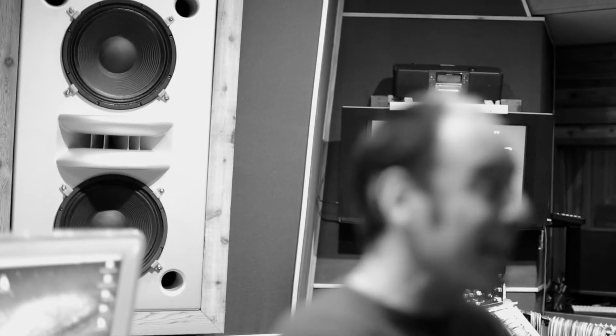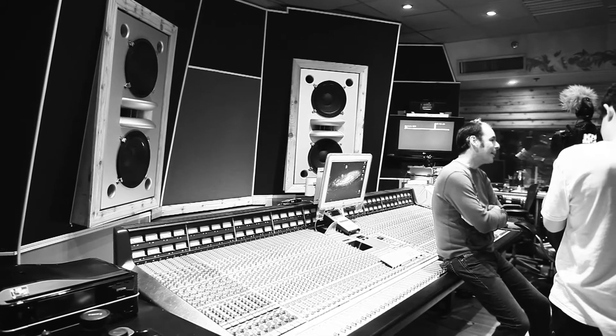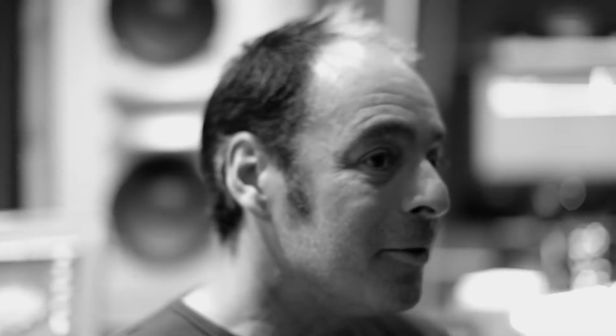I'm very pleased with how they sound. I was working here for 18 years and we had the old Genelecs, which at the time felt and sounded pretty good for this particular room. So I kind of was kicking and screaming a bit when Joe Galdos, the studio manager, recommended that we go with some new monitors. But I went with his judgment and thought, you know what, we might as well try it.